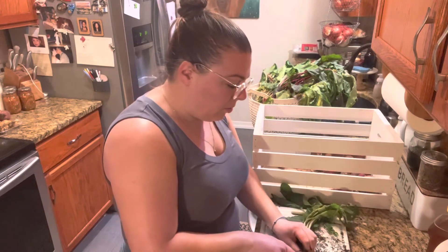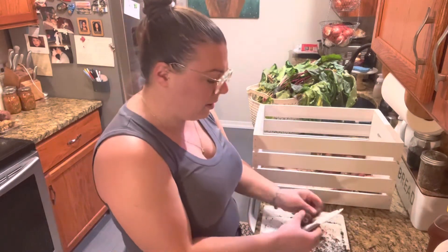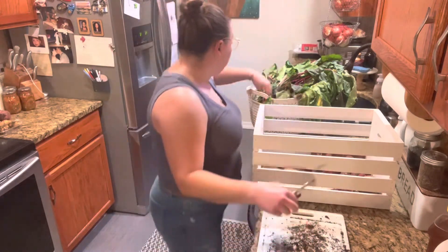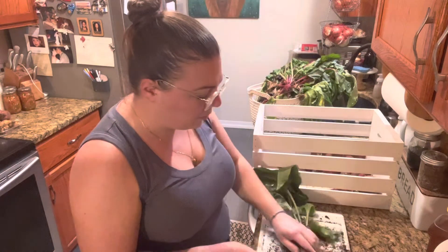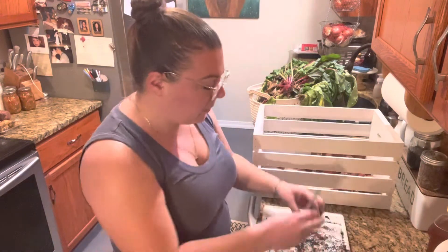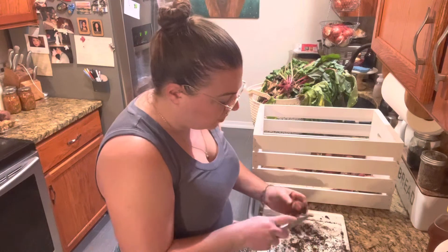You could also put these in a box and if you have a garage or a shed that doesn't freeze, you could put them in there. Our garage is not suitable for storage of food at all, so I will not be doing that.